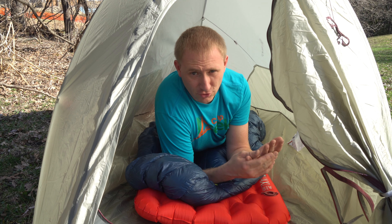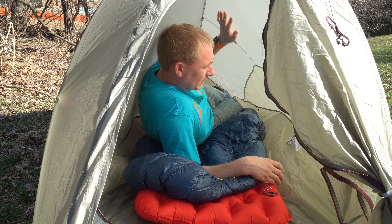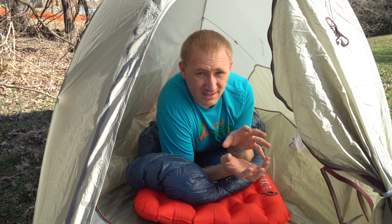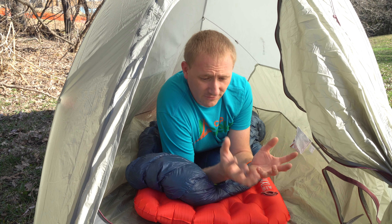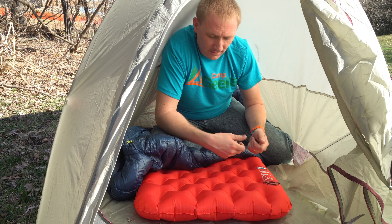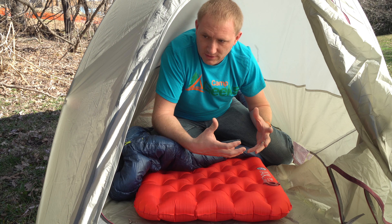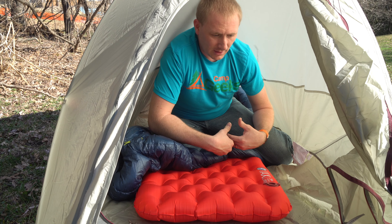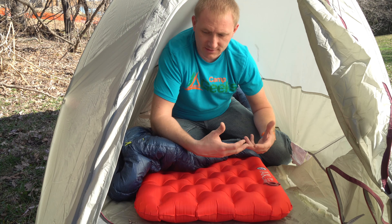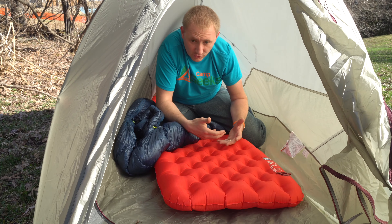Definitely a one person tent in this case — they do make a two person and a three person version of it. The walls don't give you that claustrophobic feel that you get with some of those really small tents that are basically glorified bivy sacks with poles. This is definitely a one person tent — you have enough room that if you needed to sit up, eat, do whatever you wanted to do, there is enough room in here to do that. I'm not a very large person, but there is space in here.